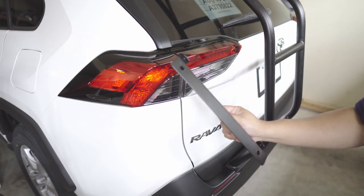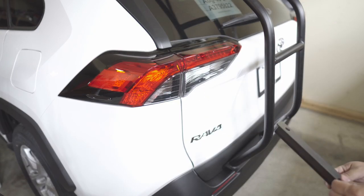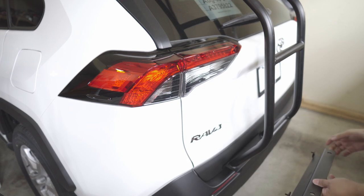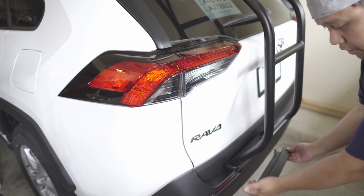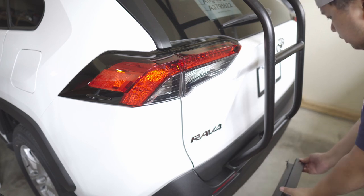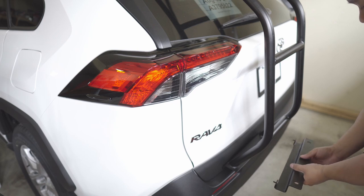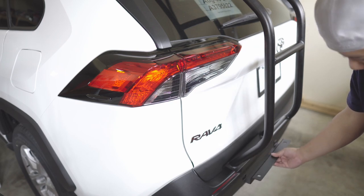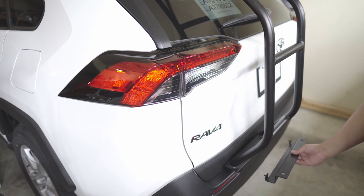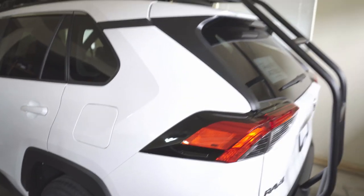Now we're going to install the bottom bracket. This one just slides in, and then we put the two bolts in here. With the help of my dad — he'll hold it while I put the bolts on.